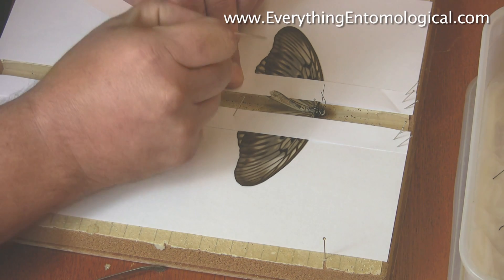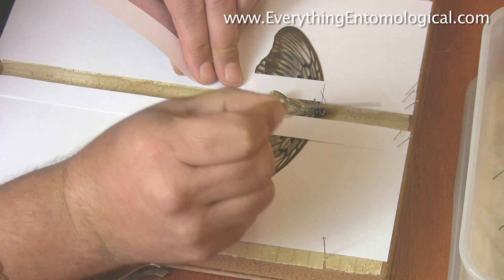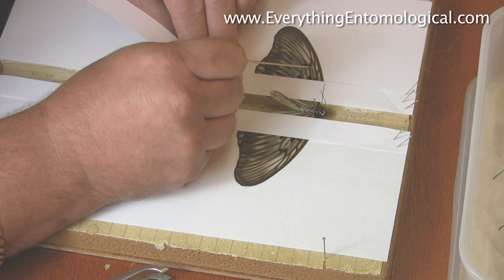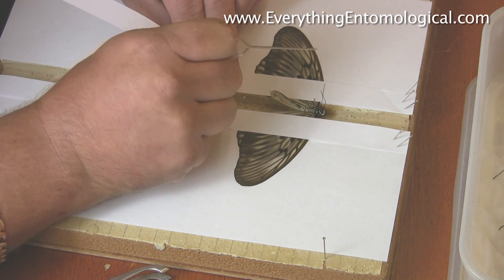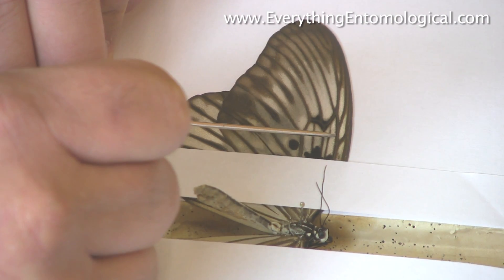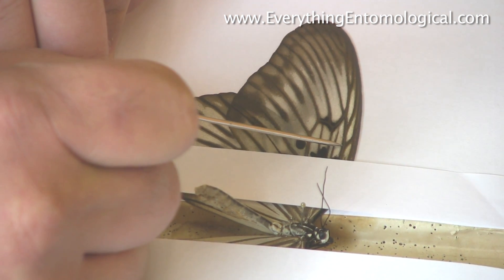You don't want to jab holes in the wings — you don't put any pins through the wings. Get your needle, setting needle, or large pin however you prefer, and find the thick veins. You've got veins all over the wings — use the strongest ones to push. You're not jabbing; you're resting and pushing. So I'll do this side first — as I'm pushing, I'm lifting it up so it can move.